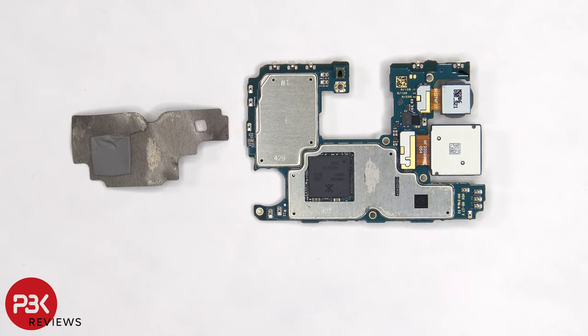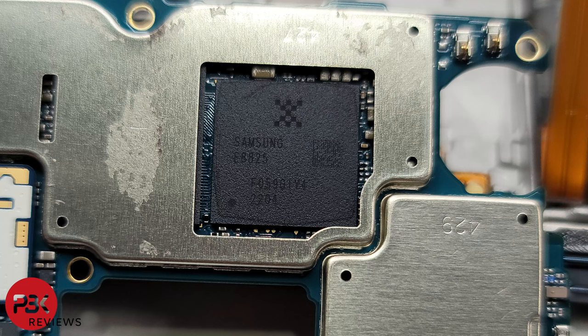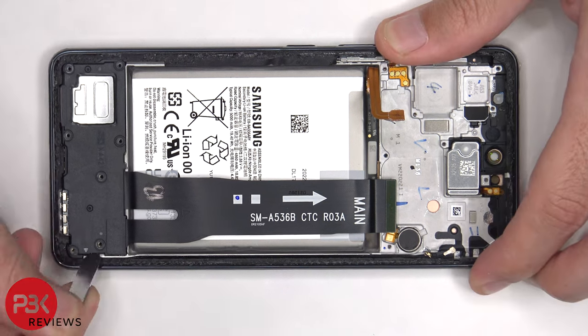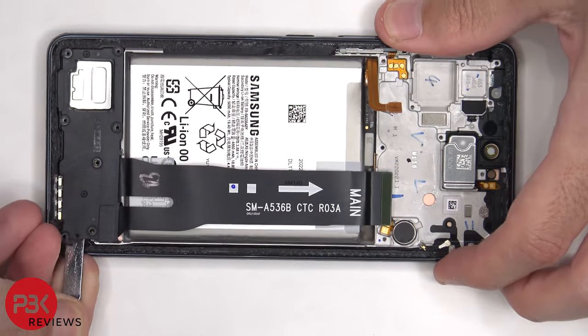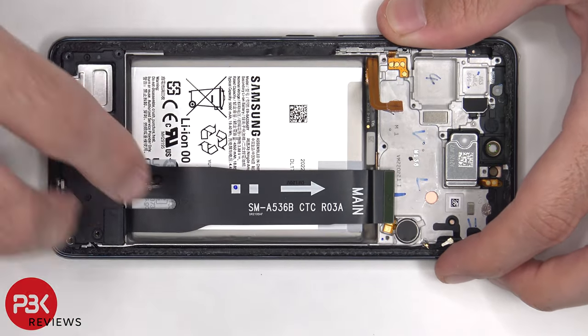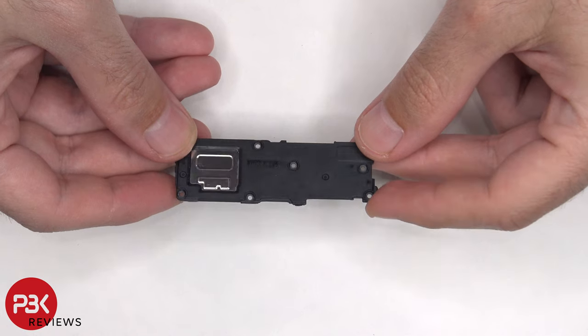Once the graphite pad is peeled off, we can see a thermal pad which sits on top of the processor. Here's a better look at the processor. Now the bottom speaker assembly can be lifted up and removed. Here's a better look at the bottom speaker.